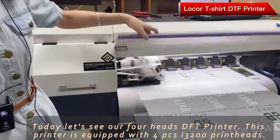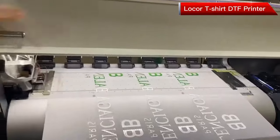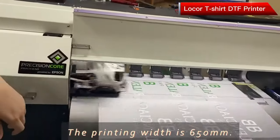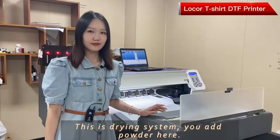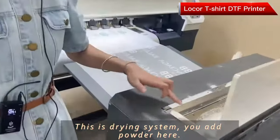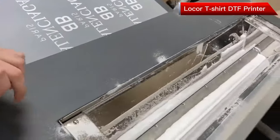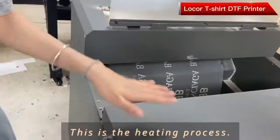This printer is equipped with four-piece I3200 printing heads. The printing width is 650mm. This is the drying see-saw. You add powder here, and then this is the heating process.